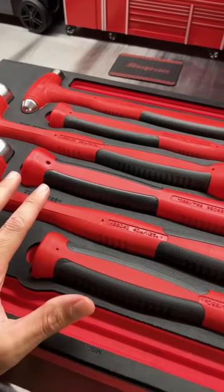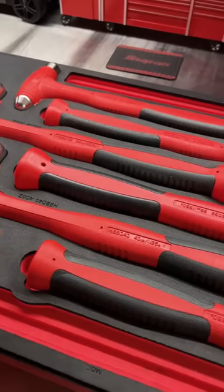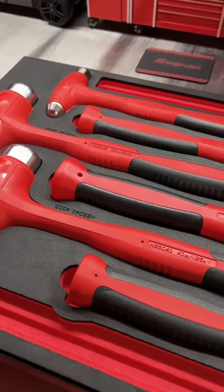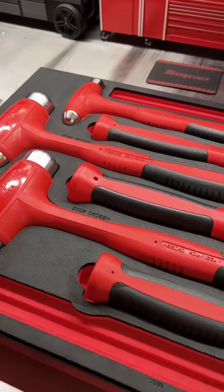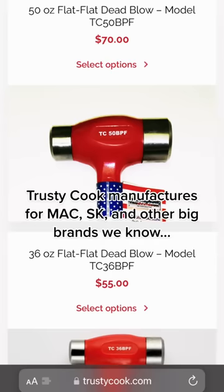If you'd rather skip over the Snap-on and want a USA product, a good quality USA product, look at Trusty Cook. You can buy a USA-made quality dead blow hammer, very similar to the Snap-on, better than the Chinese or Taiwanese hammer, and pay less from an American company. Check out the Trusty Cook hammers — they're available on Amazon.